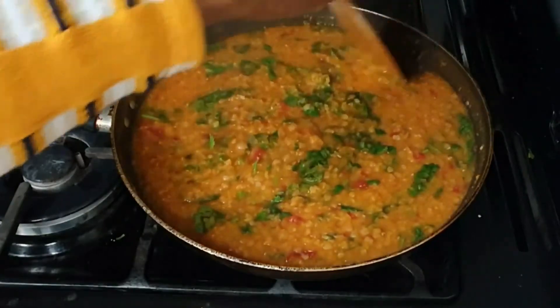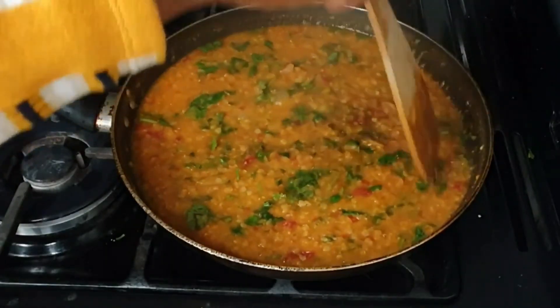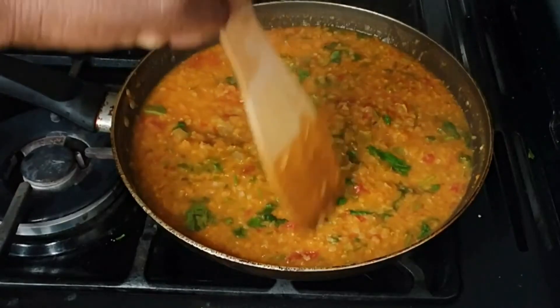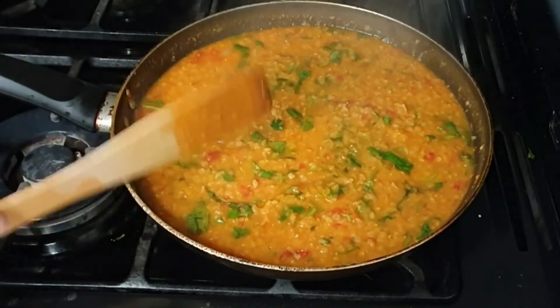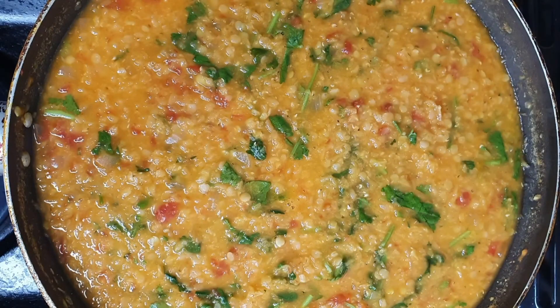You can eat it as is, or you can serve over rice or eat with some bread. Really just eat it the way we would normally eat our Nigerian beans. Thank you for watching this video today and I'll see you in my next video.